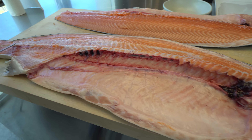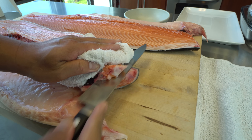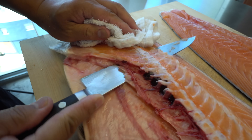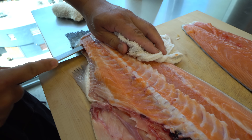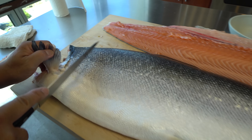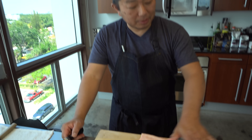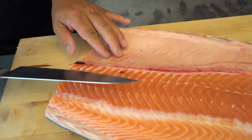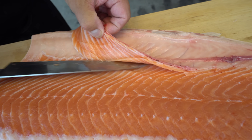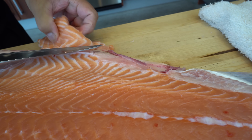Next, I'm going to take off the center bone on this side. Cutting along here. Then I'm going to take off the kama. Okay, next I'm going to take off the belly bone. That's the bone right here.